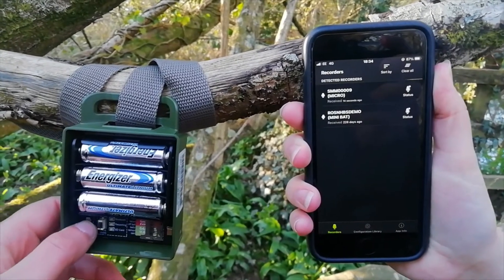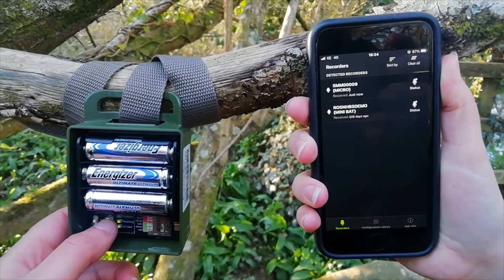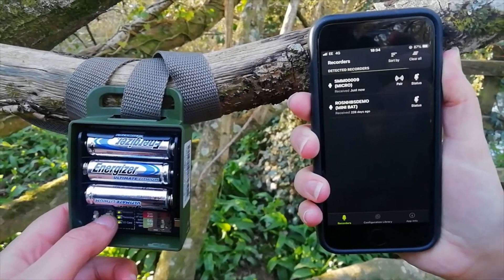To set up the recorder, switch it on, then press and hold the pair button. This emits a Bluetooth signal which can be picked up with a phone running the Songmeter Configurator app.